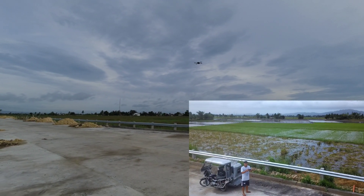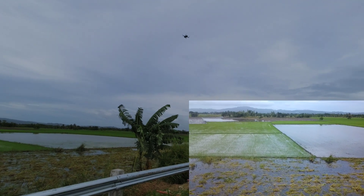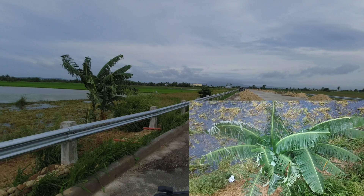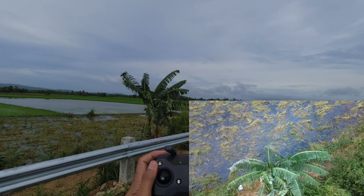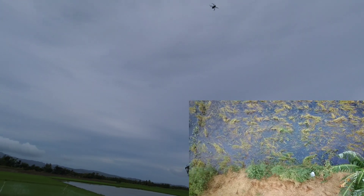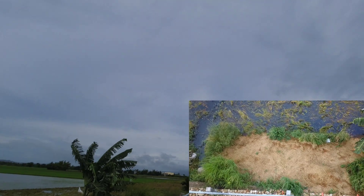It's losing altitude again. Hindi siya stable sa altitude niya. Look at the banana tree — yun yung reference natin kung gaano kalakas yung hangin. 84% battery. The wind varies — hindi siya ganun kalakas, biglang humihina, biglang lumalakas, so hindi siya fixed. But anyway, stable pa rin siya.